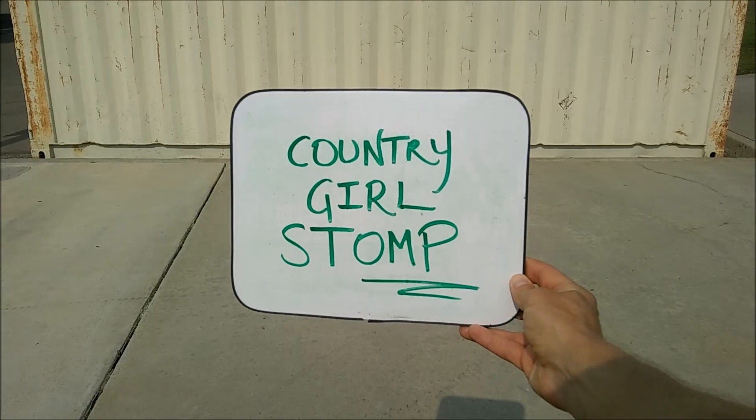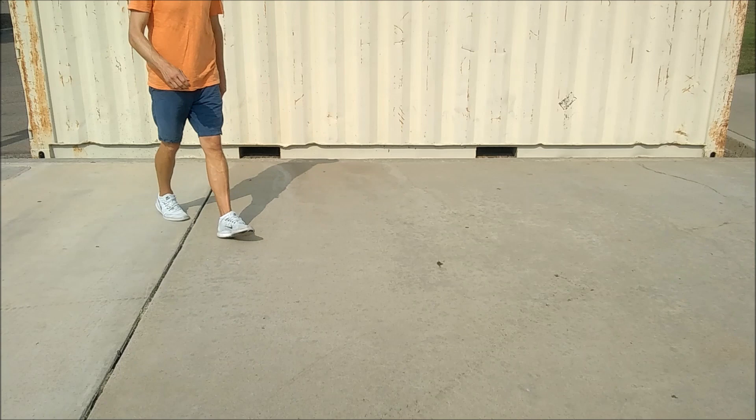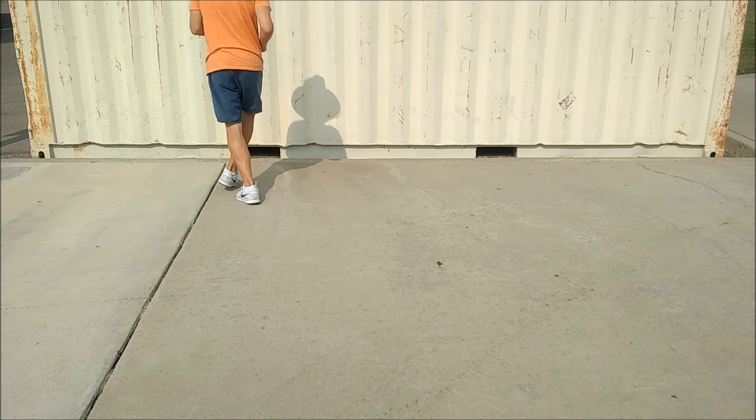Country Girl Stomp or Twerk. We're going to start this off with stomp, hold, weave two times to the right. So we're going to go stomp, hold, behind, side, cross. Stomp, hold, behind, side, cross.